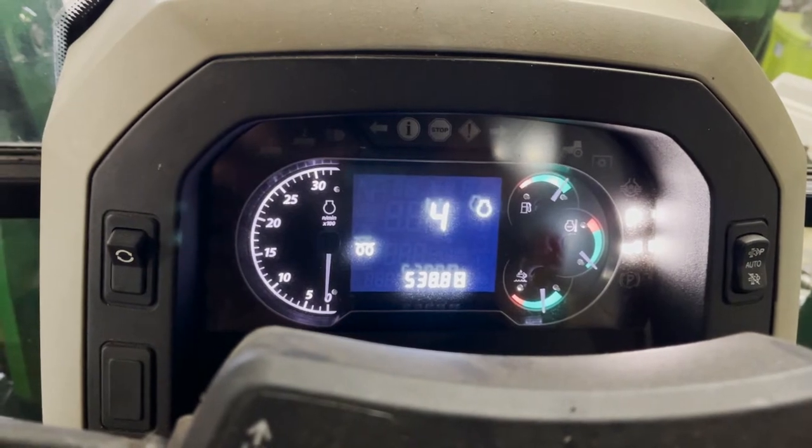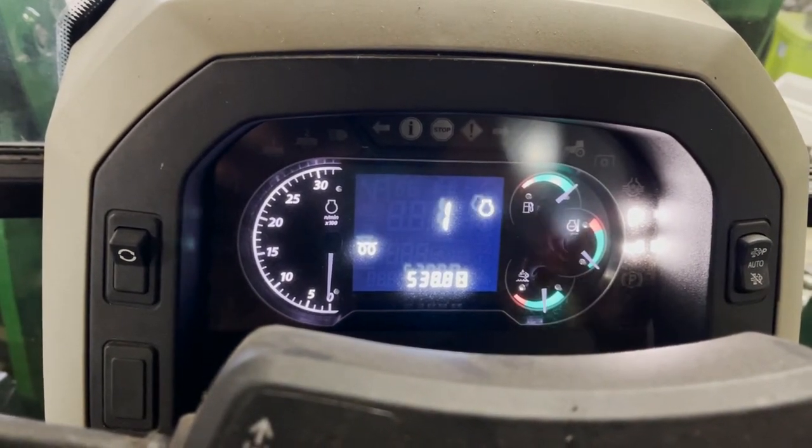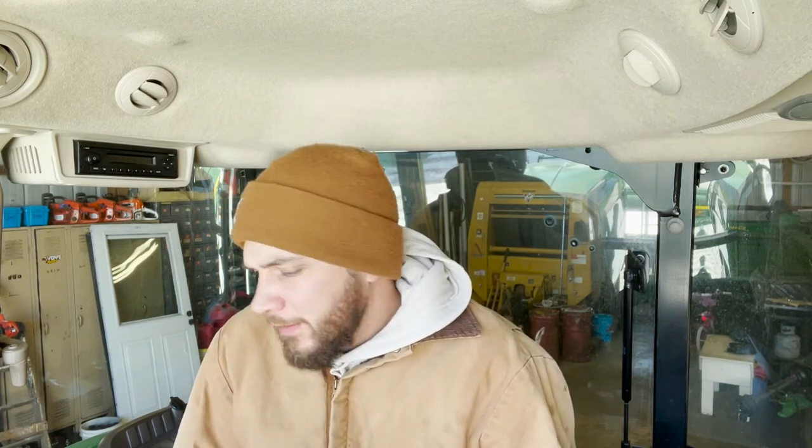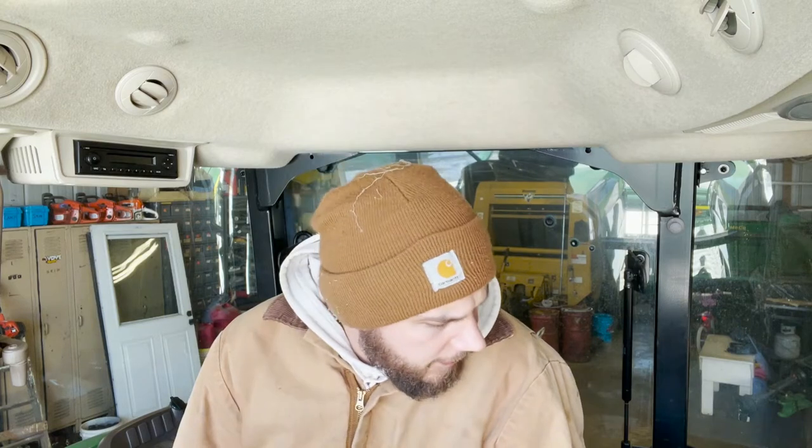Oh, she's cold - forgot to plug it in. Come on baby. There we go. One of the things with a diesel is you've got to keep it plugged in in the wintertime - it's easier for it to start. You don't have to, but it's easier. I moved the tractor yesterday because I had to get the little John Deere out and I forgot to plug it back in. I'm gonna let her warm up a little bit before I take it down to the farm. It's good practice I guess.